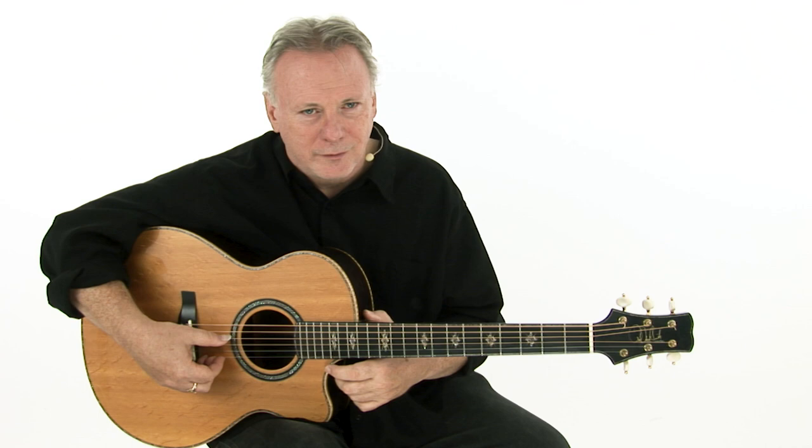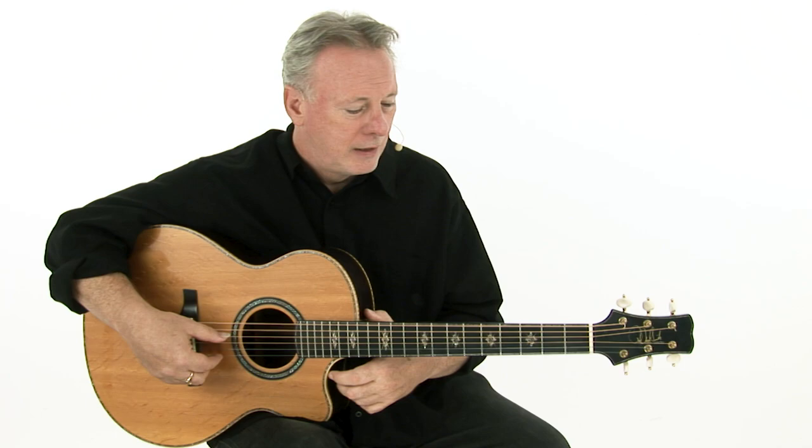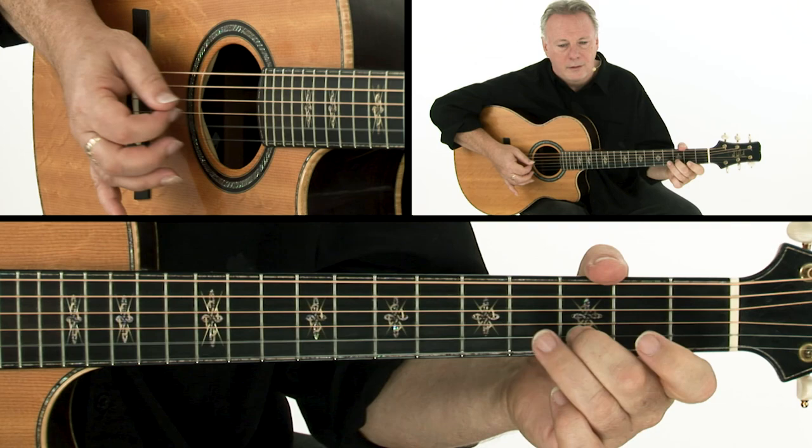Let's begin to put some of these concepts together and put an arrangement of this tune on track. We're going to look at just the A part and the two alternative ways of harmonizing it — just straight D minor and then that G over the third. So the melody is this.